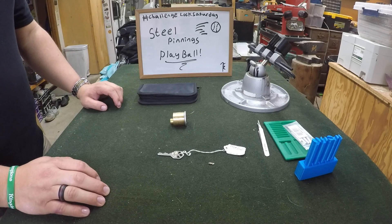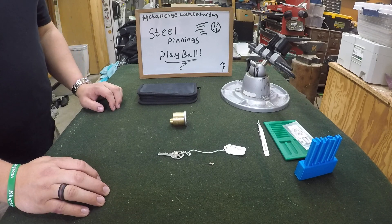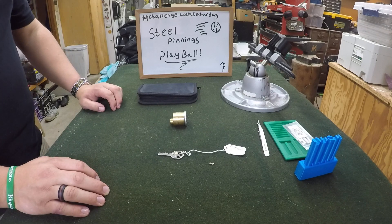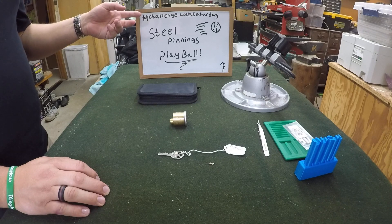Hey guys, RoomPicker here for another lock picking video. Today I've got another challenge lock for you. This one is from Steel Pinnings and we're picking the Play Ball Challenge Lock, using the Challenge Lock Saturday hashtag.